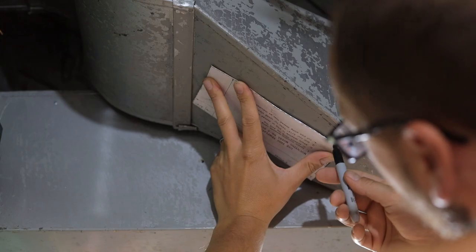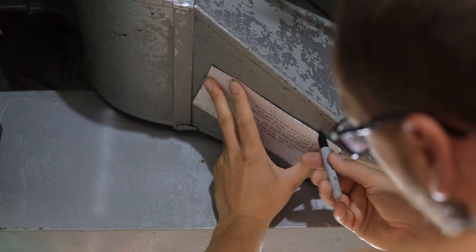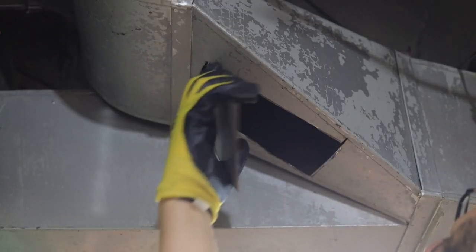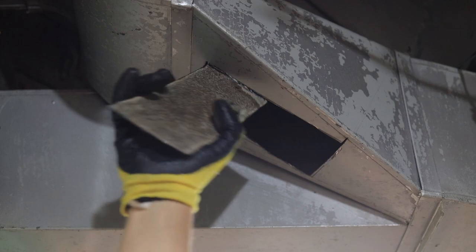You should be able to do this with tin snips if you're working with modern duct work. My old duct work is crazy thick, so I chose to do it with a cutoff wheel on an angle grinder. It did create a lot of sparks, so beware especially if you're doing this around anything flammable.